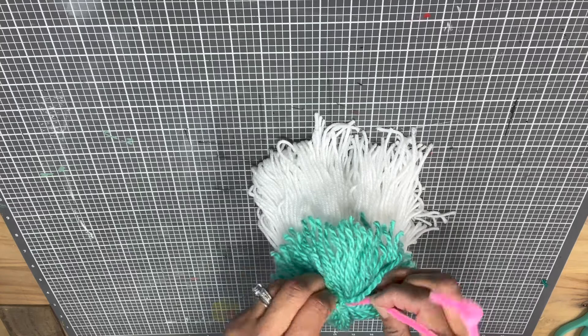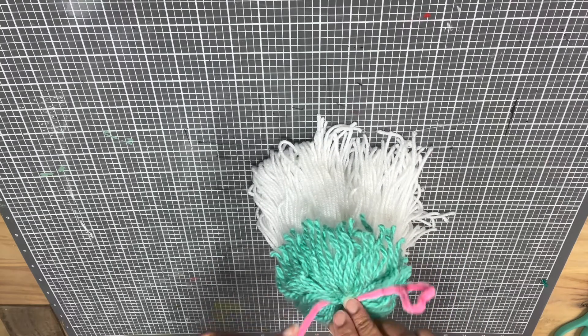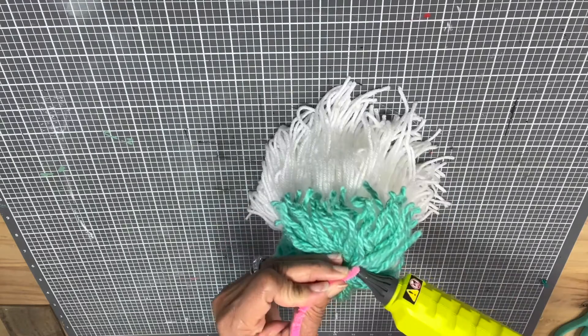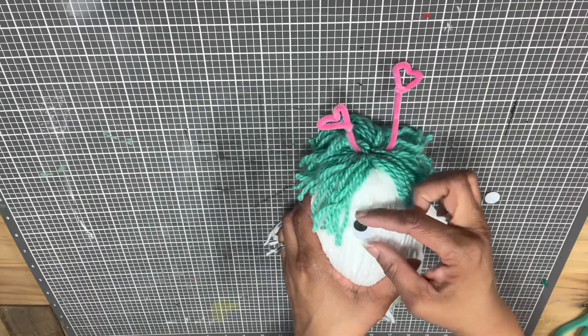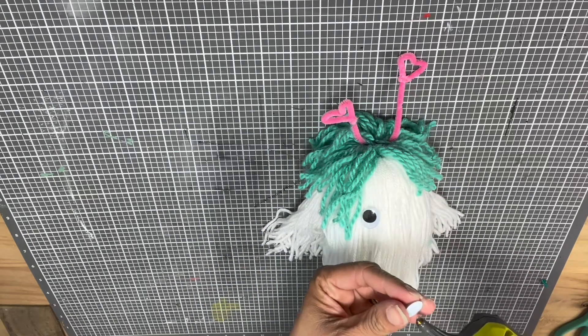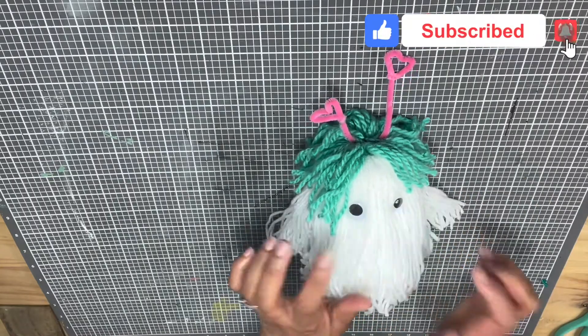Next we're gonna grab our pipe cleaners — chenille sticks, whatever they're called — and we're just gonna make fun little antennas. Slide them through and add little heart shapes at the end. Put some hot glue on there to hold them in place, and then we're going to add our googly eyes.